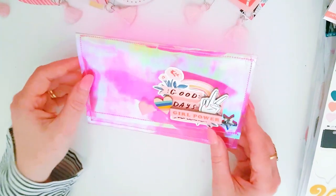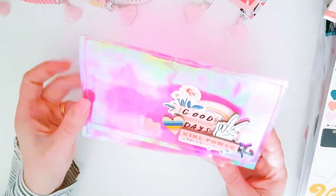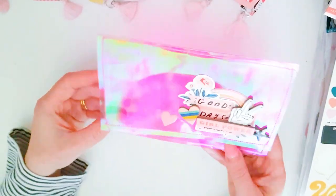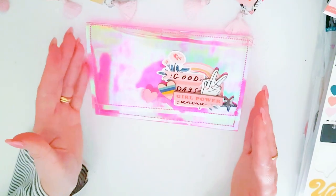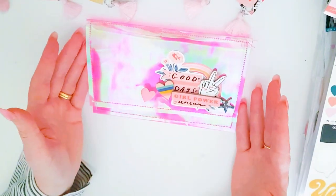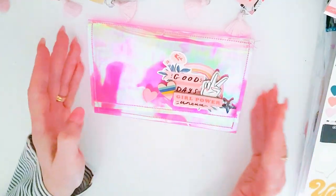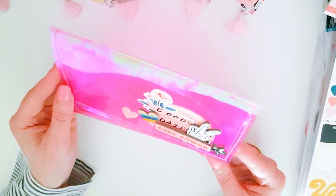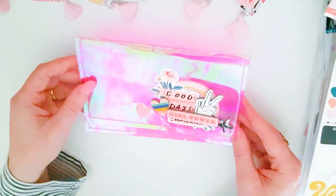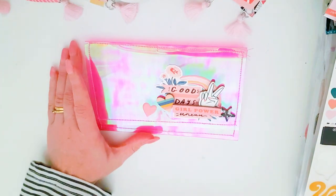I don't know what do you guys think — I can't really tell right now. It could be quite cute. I didn't want it in the middle — I don't like to have things centered. I like to have it to one side. I think it looks better when it's off to the side rather than smack bang in the middle. It's just the way I've always crafted. I think that's quite cute — maybe a couple of little gem stickers up there.